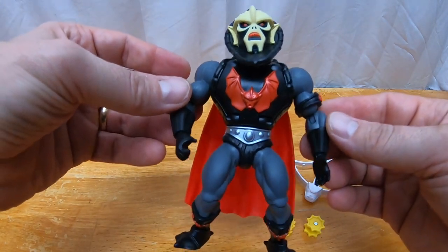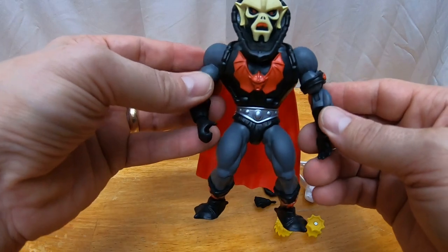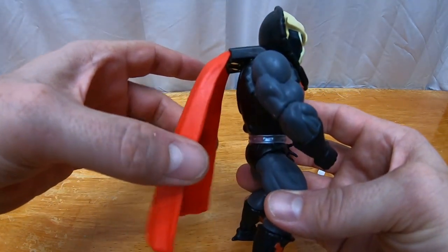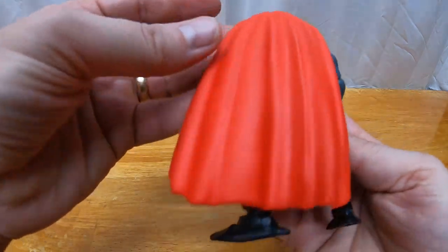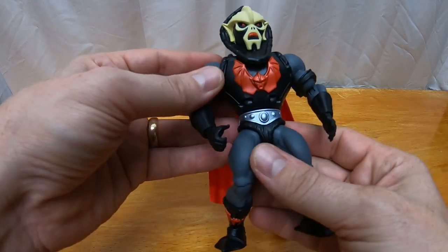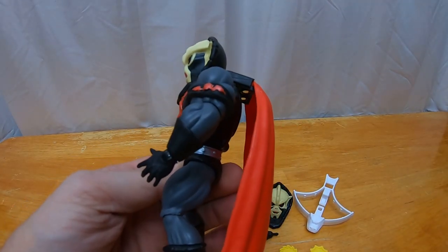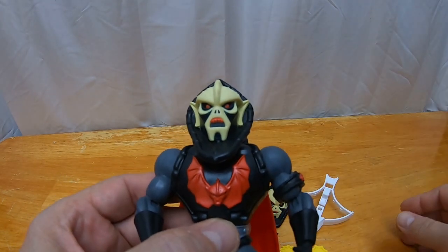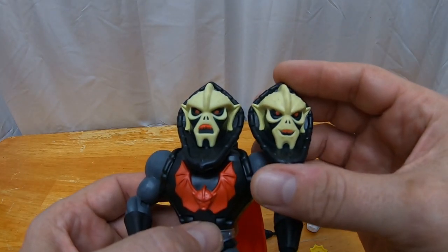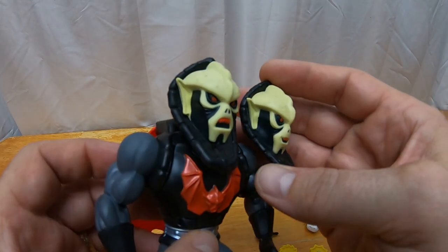He looks very similar to the regular standard Hordak from the line — same armband setup, pretty much the same everything, except the chest opens for the action feature. The cape, because of the action feature, has this extension. It actually looks a little bit bigger and longer. The color scheme is about the same — the dark gray instead of the lighter gray on the vintage Hordak. The head sculpt is a little different: the eyes are actually painted on instead of solid red like the regular figure. He also comes with a second head sculpt — more of a grinning face. Nice options there.